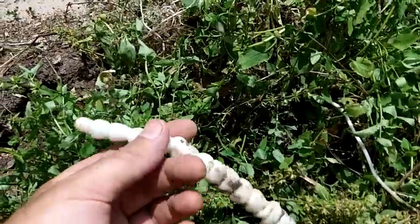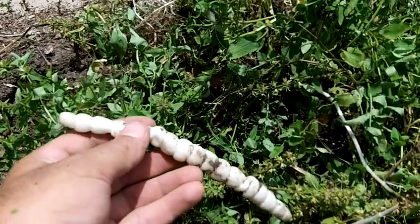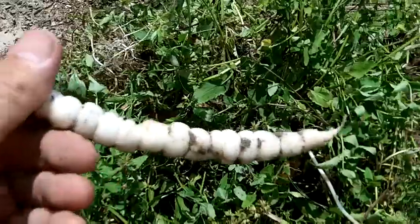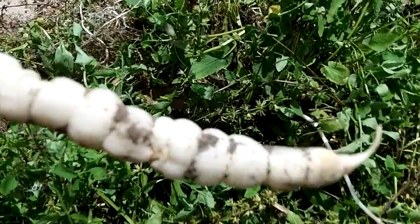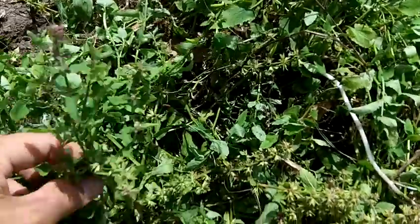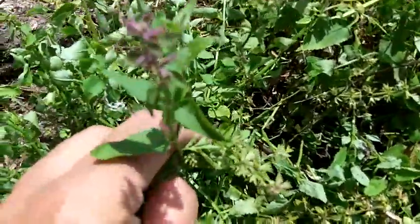The common name here is rattlesnake plant, or rattlesnake root, because this is the root — see how it looks like the tail of a rattlesnake? So the plant looks like this here.